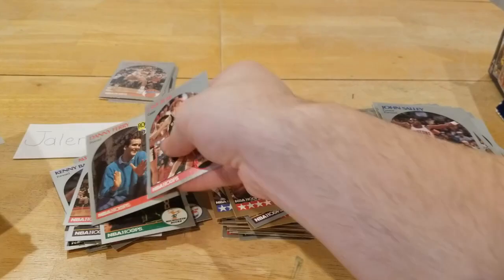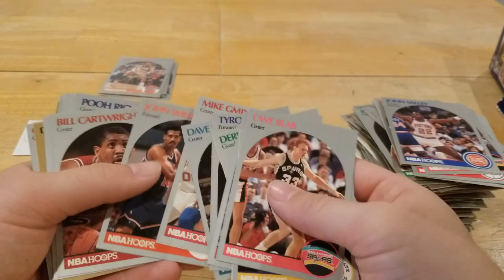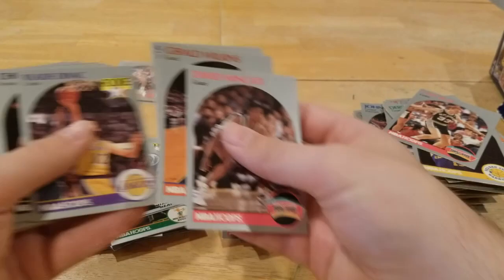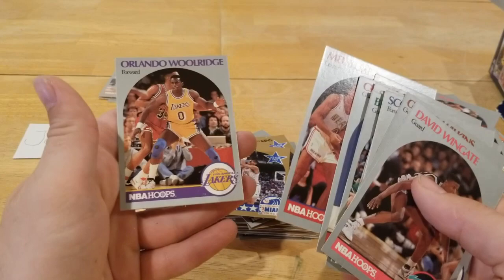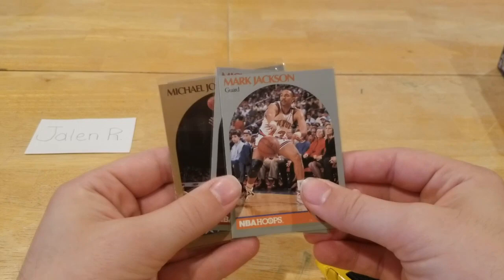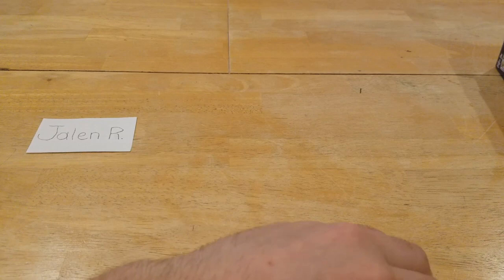Rick Mahorn, Glenn Rice rookie, Moses Malone — we can't even get through these packs without a hall of famer. Horace Grant, nice Dominique Wilkins, Larry Bird right there. Pooh Richardson, Vlade Divac rookie — that's another good one. Kenny Smith, getting down to the wire on Jalen's cards: Reggie Miller, Charles Barkley, Derrick Smith, Mel Turpin, Orlando Woolridge. That's all of Jalen's cards. So the highlights: the Mark Jackson with the Menendez brothers in the background, the Jordan, the gold Jordan all-star game, and the Sam Vincent with Jordan in the number 12.